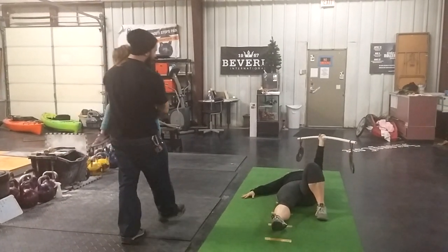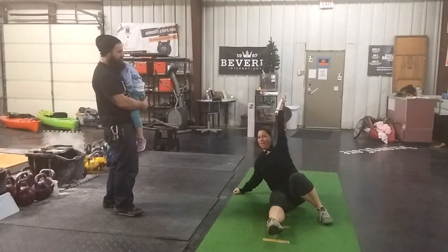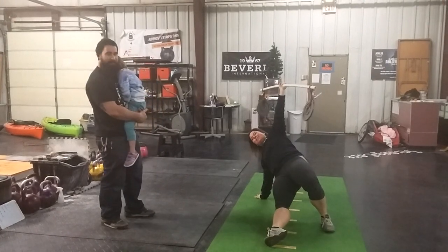What are you feeling, Jenny? Well, I can't get it to stabilize — that's probably the best way I can describe it. I want it to stop moving and it won't stop moving.